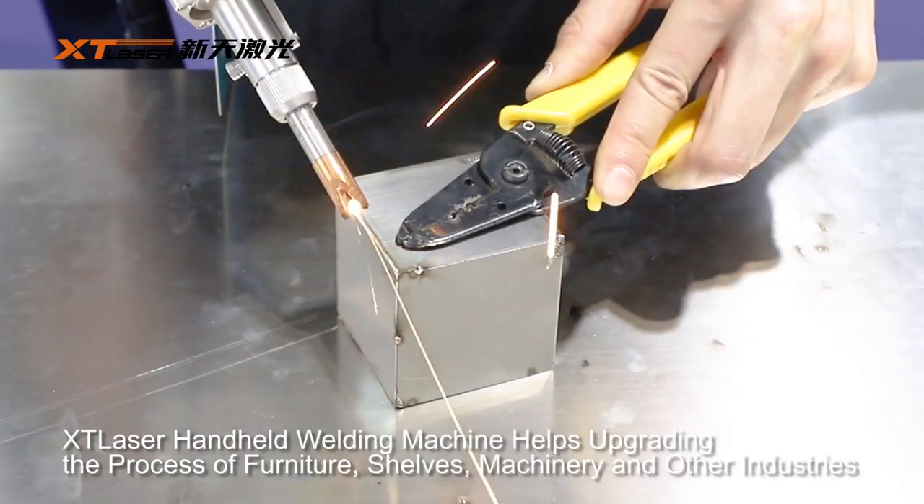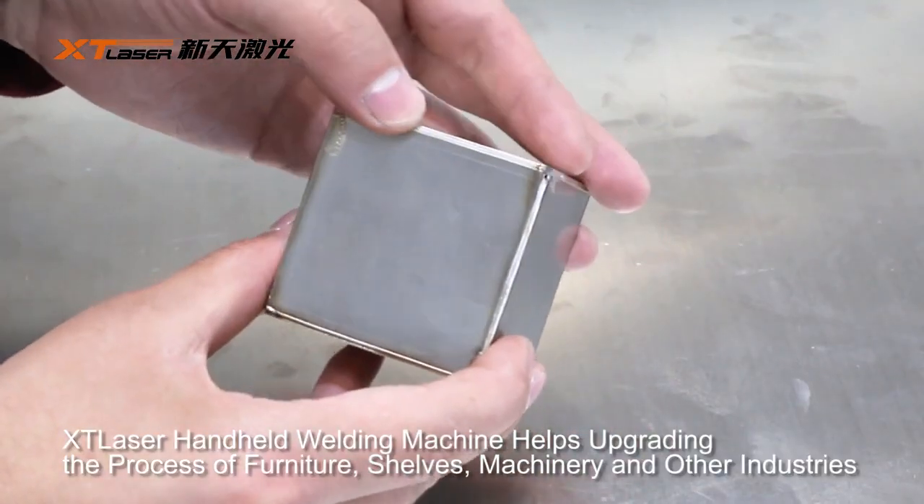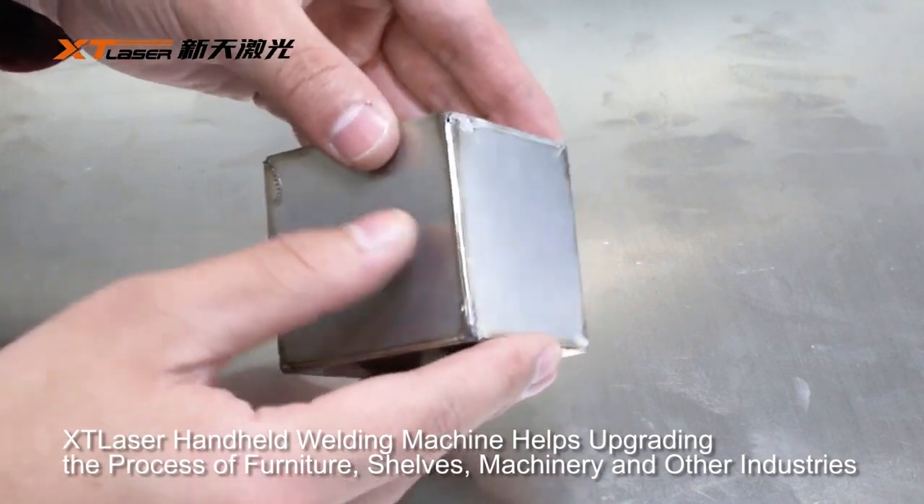XT Laser handheld welding machine helps upgrade the process of furniture, shelves, machinery, and other industries.